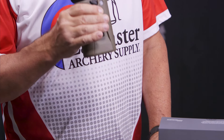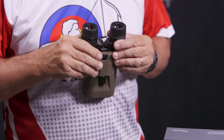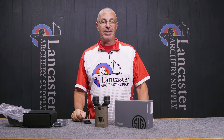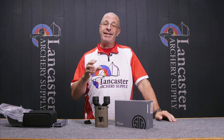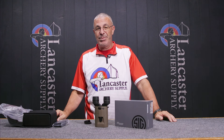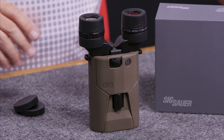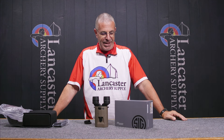One of the really cool things about the Sig Sauer Zulu 6 is these have an unconditional lifetime warranty — that's what Sig says. They will repair or replace these binoculars. So just a great added feature. These are not inexpensive binoculars, but once you buy them, you do have that unconditional lifetime guarantee, so you'll be covered for any issues that come up.